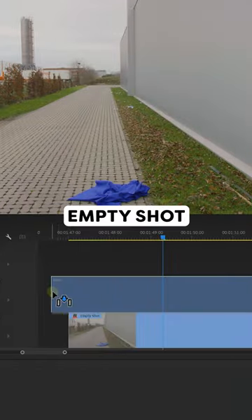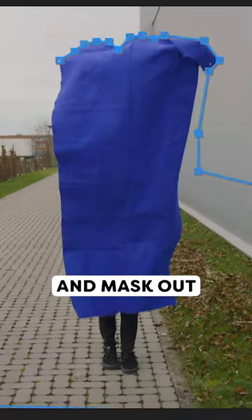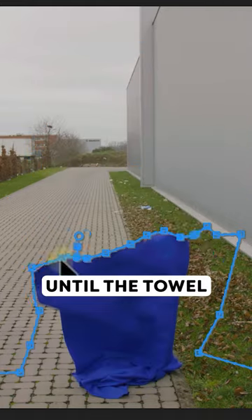Drag both clips in the timeline with the empty shot on the bottom and set a cut when the blanket is at its highest point. Now click the pen tool and mask out the talent. Keep doing that until the towel doesn't move anymore.